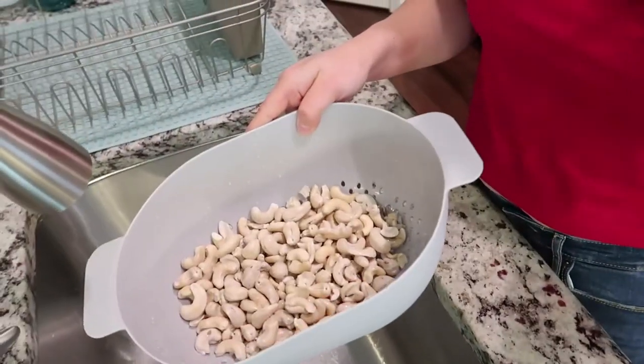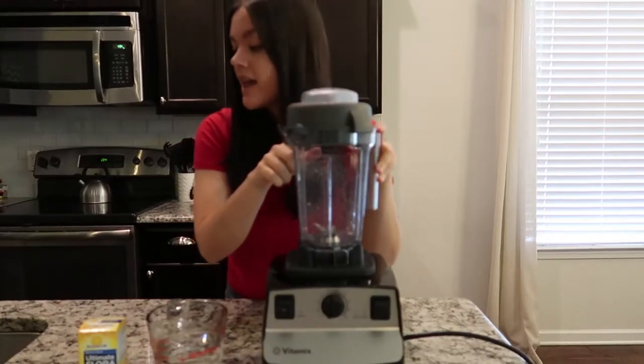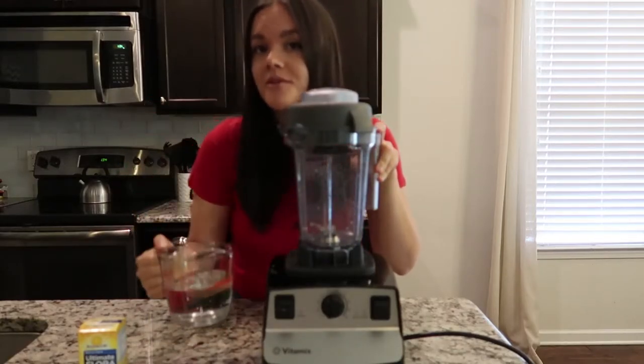That's the reason you want to soak them — it just makes the sour cream even more creamy. If you don't have time to soak them overnight, you can pour boiling water over them and let them soak for an hour. That's a quick way to do it, and I've tried it that way and don't notice any difference. But if I have the time I usually like to soak them overnight. Now I'm going to add my cashews and my one and a quarter cups of water to the blender.